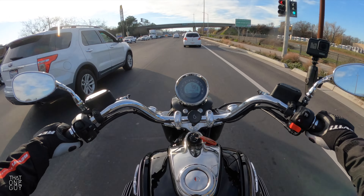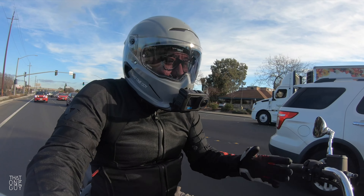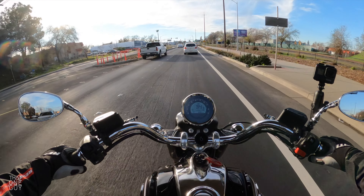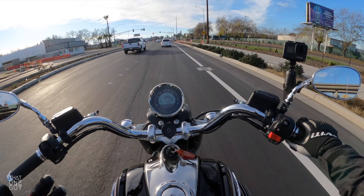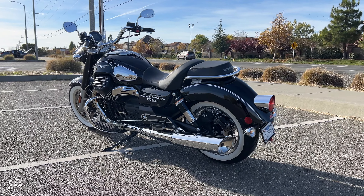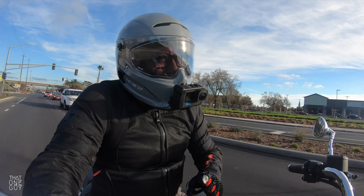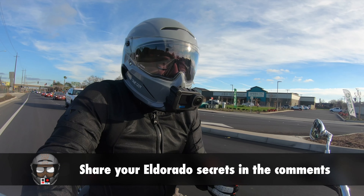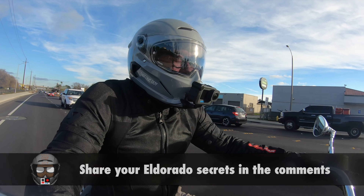There's so much to learn about this motorcycle. I've been going through the manual — had to replace the battery, and we had a warning light come up the other day, which I'll link in this video. Even though this bike looks super vintage and classic, there's a lot of really cool tech built in. If you have an Eldorado or know little secret things about it, leave them in the comments. If you have questions about the bike, leave those in the comments too.